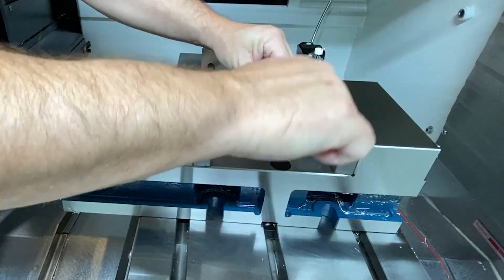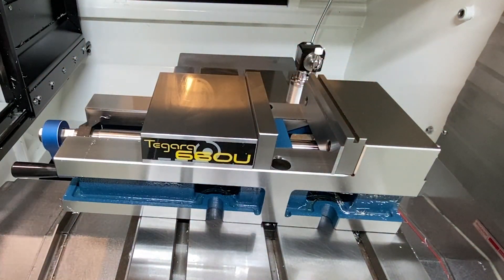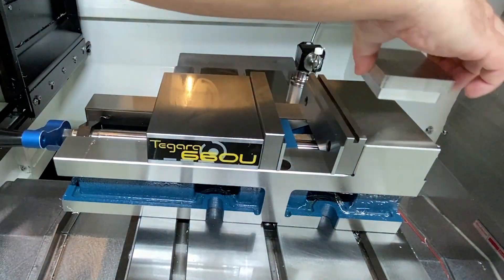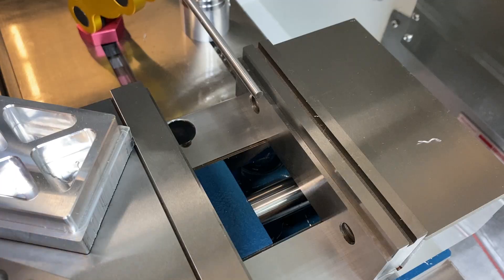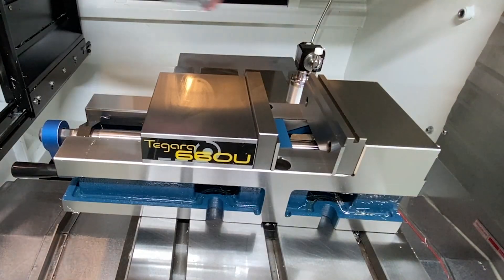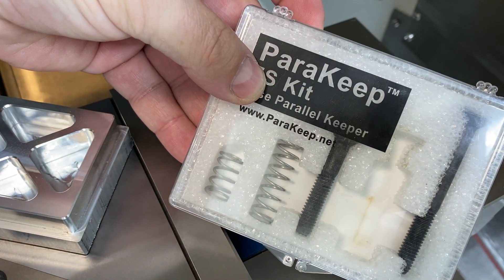The parallels allow the part to ride up off the bed of the vise so that we can access the top of the part. Normally you can hold the parallels in a lot of different ways — you can use rubber bands like I did right here, but they ended up snapping, which was kind of a mess. So I grabbed one of my gadgets — they're called parallel keepers — it's a spring-loaded parallel keeper, pretty trick.